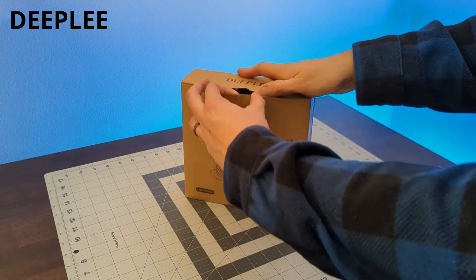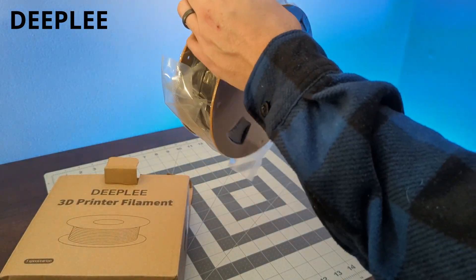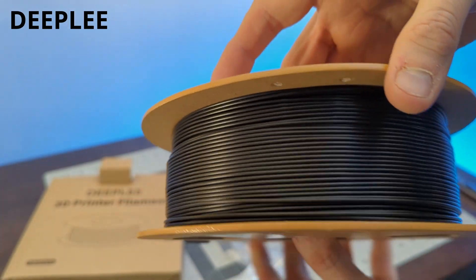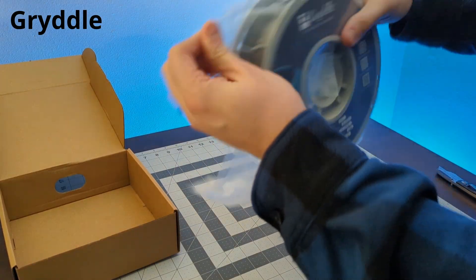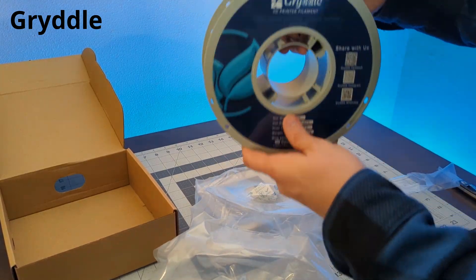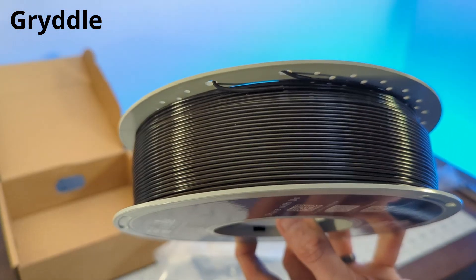This next filament is from Deeply. It comes on a cardboard spool, but the spool does seem sturdy, and the winding on this roll looks pretty good. Griddle is our next filament — a standard PLA that comes on a plastic spool, which is a plus for AMS users. And just check out the winding on this roll — isn't that beautiful?